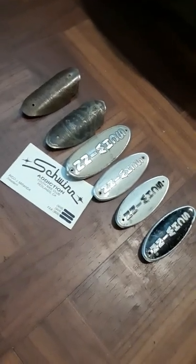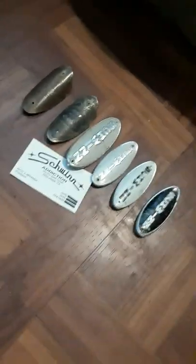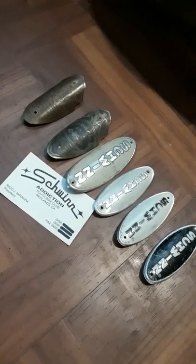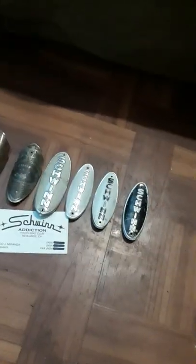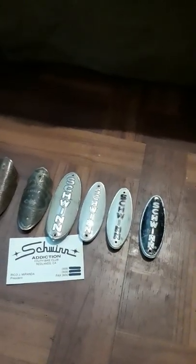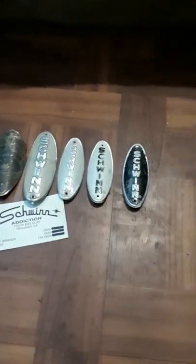Hello, welcome to my page Schwinn Addiction. Please like and subscribe and I'll try to bring you more content. Today I'm going to show you how to find out if you have a real Schwinn — a Chicago Schwinn — or a repop. A lot of people are buying repop frames and claiming or selling bikes as a Schwinn, or trying to pass off a 1990s or 2000s Schwinn repop as a 60s Schwinn.